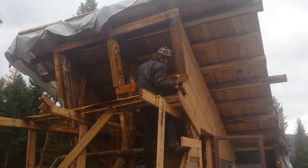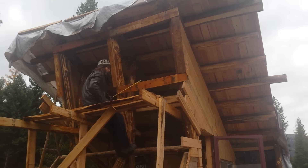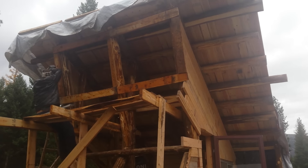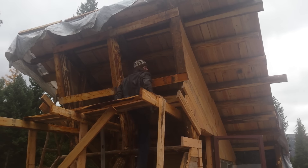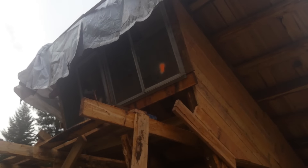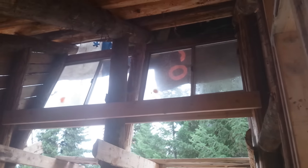Thankfully, I also realized the value of scaffolding, so I built myself some to make this job a hell of a lot easier. I quickly got the frames built and then went and found my neighbor Josh to help me get the windows put in. Once they were installed, the house started taking on a whole new look, and I quickly found myself imagining sitting up in my loft reading a book by the window light.